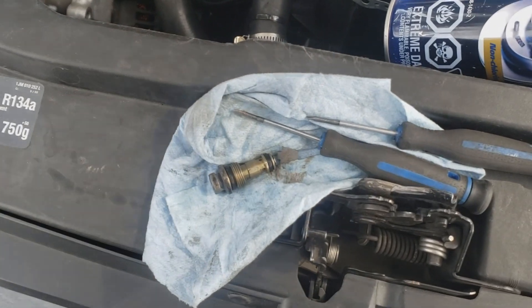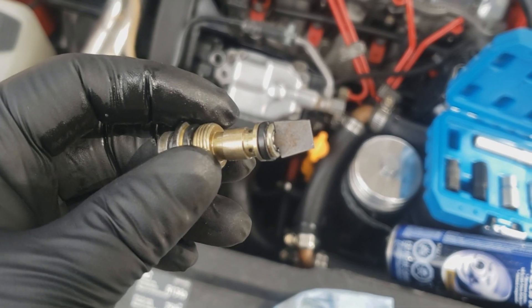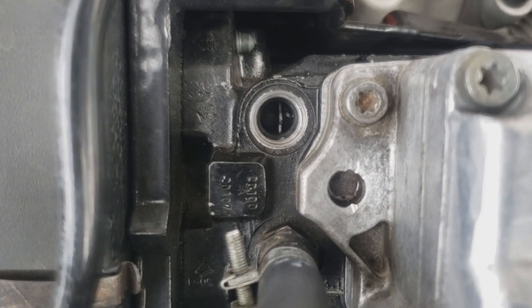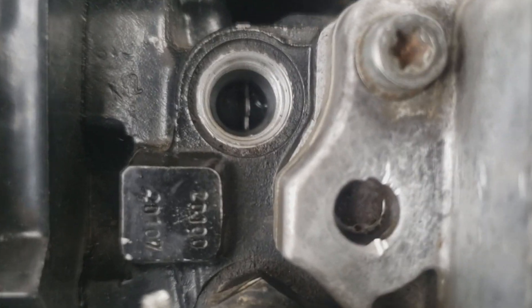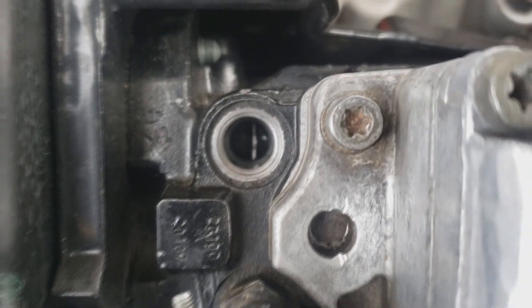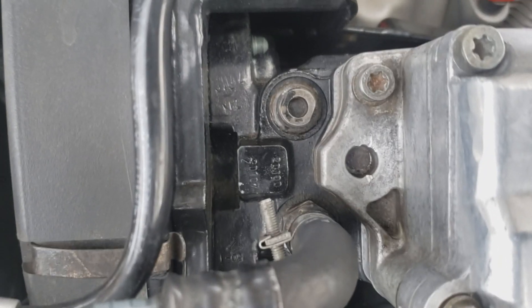I'm going to get this installed now. This is how the keystone will sit in there once it's in — it will hold everything together. If the keystone doesn't want to stay in the relief valve while putting it in, the best thing is to just get it in there, line it up, and then get the relief valve back in. There we go, the relief valve is back in place.